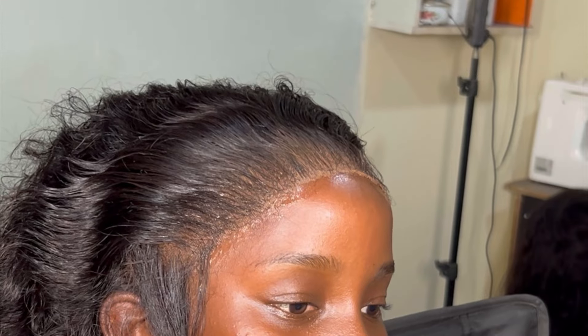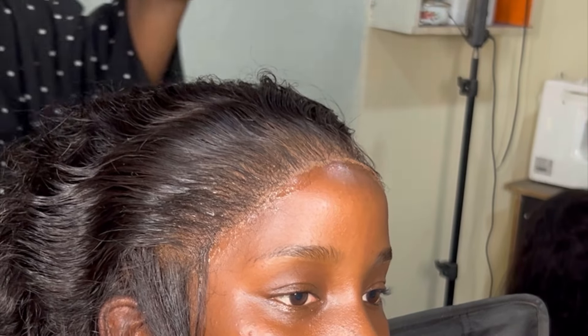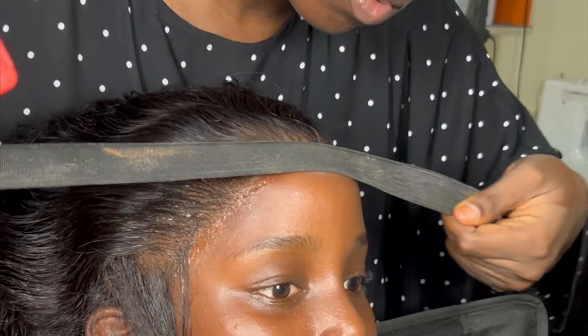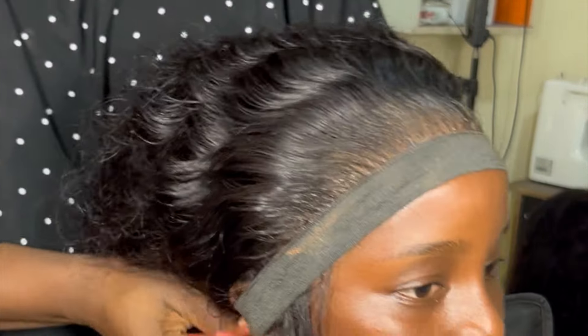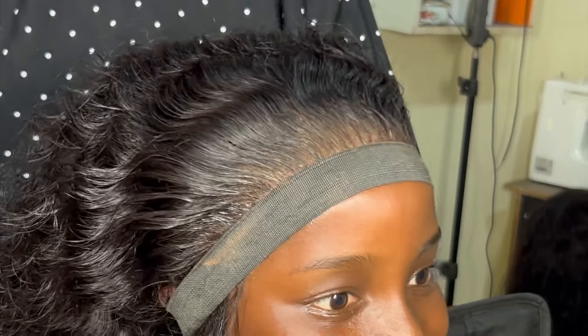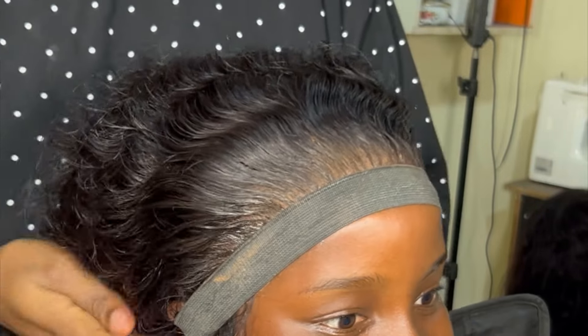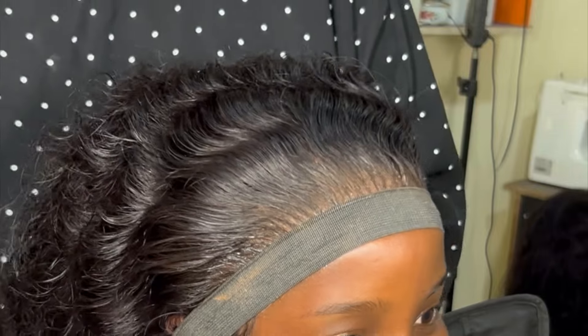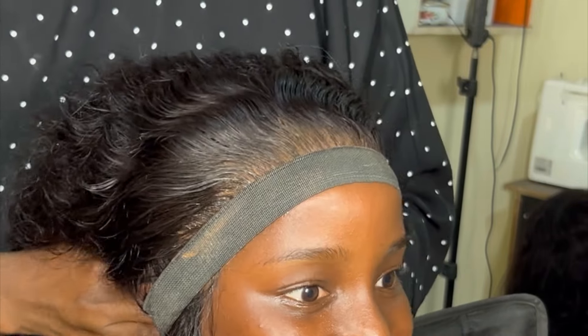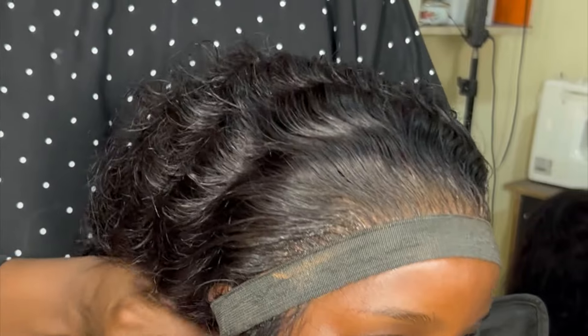After applying the Bean Spray and setting the hair, I introduced the hairband. I tied it a bit loose because I wouldn't want her to get headaches. She was even telling me, 'Mommy, don't tie it so tight or I'll remove it,' and we were all laughing — you can see the laughter in her eyes.